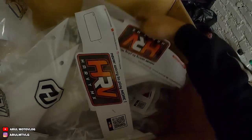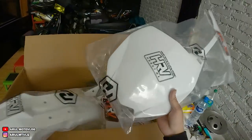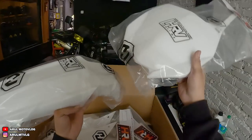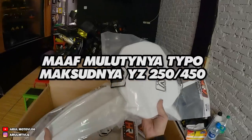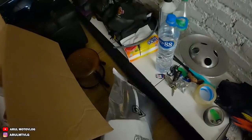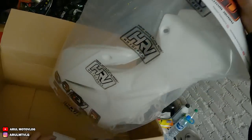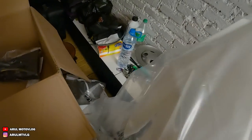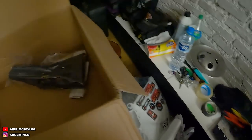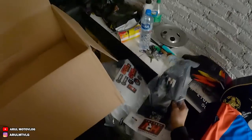Nah, jadi ini dia. Di dalam paketnya ini, untuk bodyset WR dikasih sparkboard dan papan nomor RMZ250, warna putih. Kita keluarin dulu semuanya: papan nomor, bodi samping, ini bodi tanky-nya sama. Cover tele - eh, cover tele. WR kan masih tele, belum USD. Ini stop lamp. Sudah kosong.